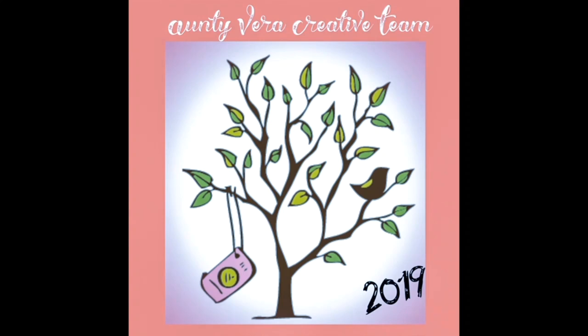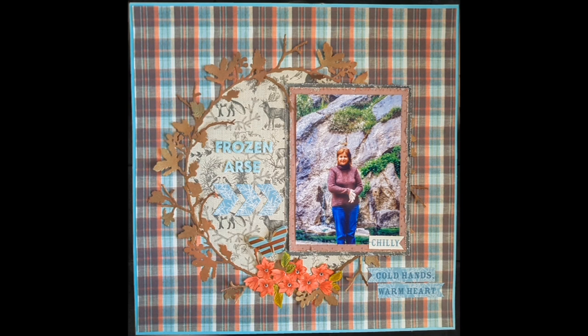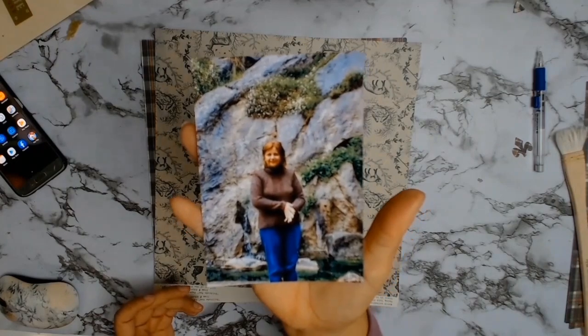Welcome everybody, I have another layout today for Aunty Vera Scrap and Craft. The photo I'm documenting is of our trip to Genovyn Caves, and the story behind it is my frozen bottom.